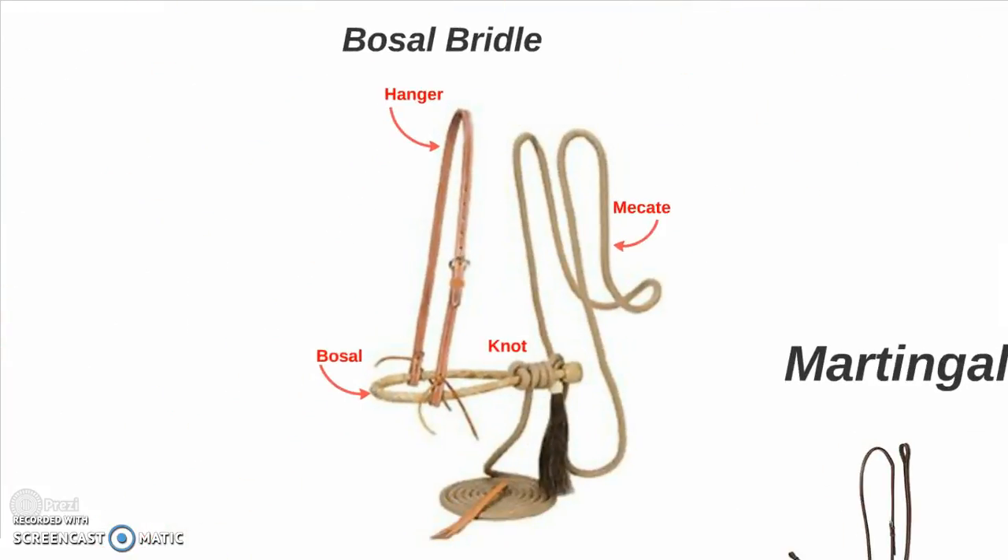I also have a bosal bridle. The headstall on a bosal bridle is called the hanger, and you have the actual bosal itself, the knot, and the mecate, which is the single piece rope rein.